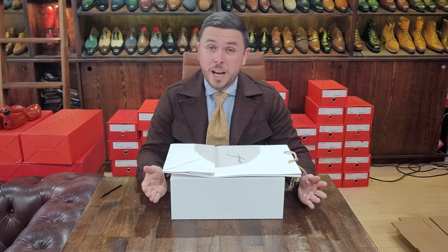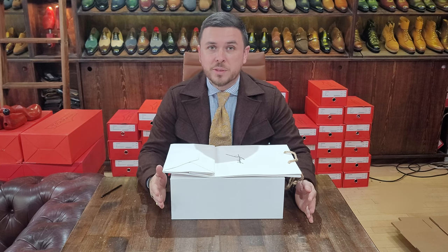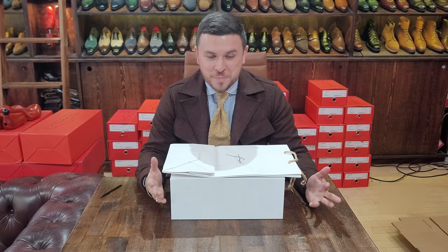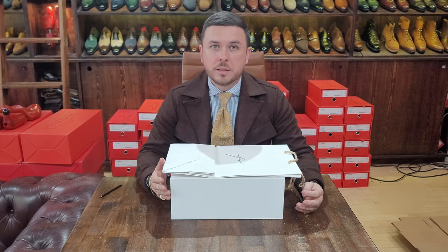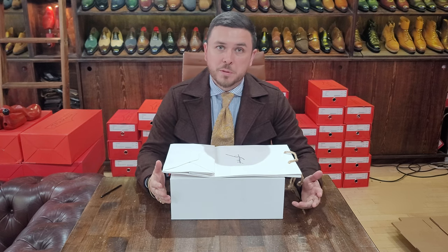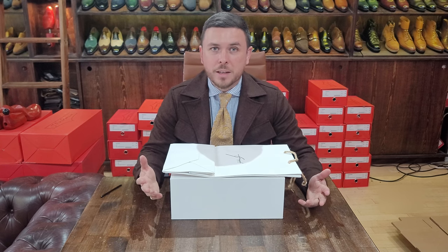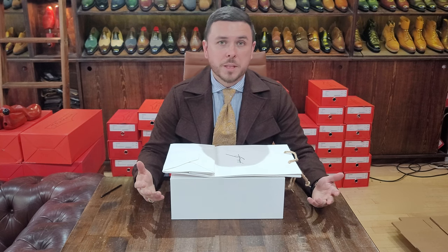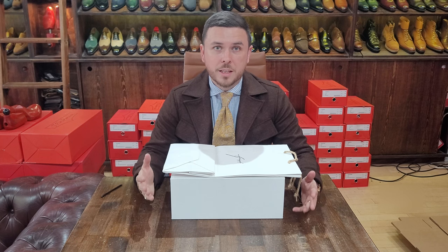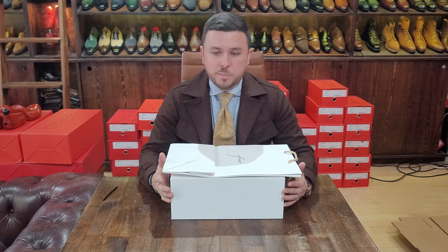On a side note, I'm trying out a new camera setting — my phone has different levels of quality, so I'm using a higher quality in the hopes of getting a clearer picture. I look forward to hearing feedback on that. The sound is always an issue; everybody wants me to get a microphone — I'll work on that as well. First I want to nail the quality, then I'll worry about the microphone.